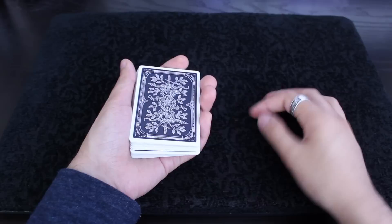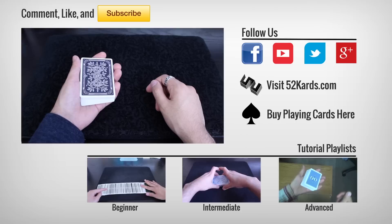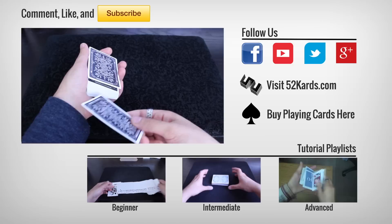At this point, the card you're trying to control is now second from the top. This move is very commonly used in the context of an ambitious card routine, because it's the perfect way to get it in position for a double lift. You can use it as a standalone card control or in the context of a larger routine. It's a really cool move — very clean, very direct. No shuffling, no cutting; you just place the card in the middle of the deck and you have control over it the whole time. That's the Tilt — hope you guys like that, and I'll see you guys next time.